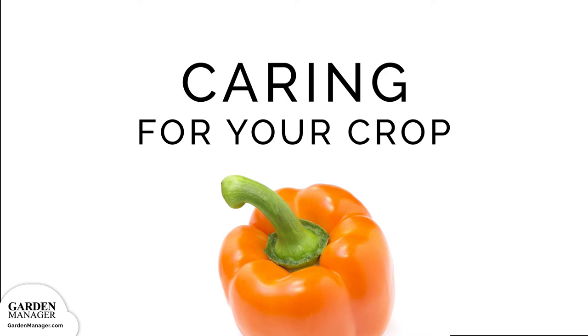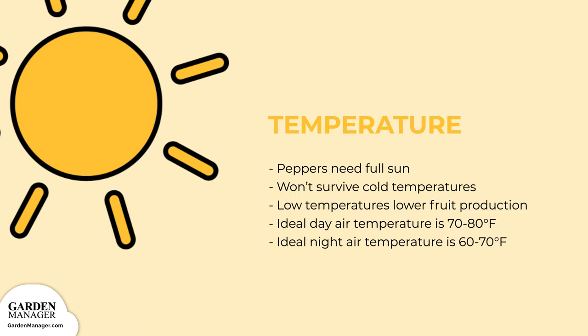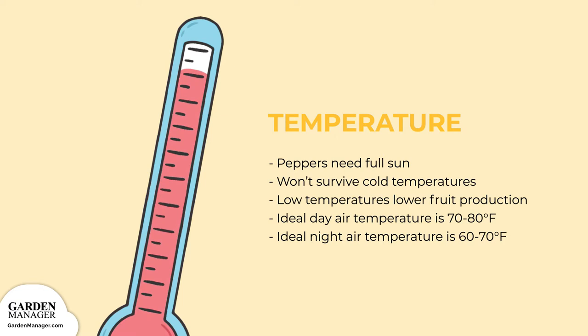We'll cover everything you need to know: how to water your peppers, fertilizer and mulching best practices, how to companion plant, and your options for growing structures. Peppers need full sun for optimal growth and they won't survive cold temperatures. Nighttime temperatures below 65 degrees Fahrenheit, 18 degrees Celsius, or above 75 degrees Fahrenheit, 23 degrees Celsius, can actually lower the amount of fruit they produce.